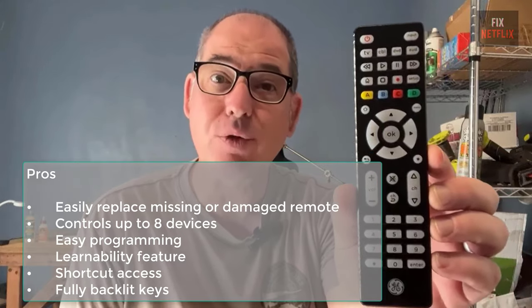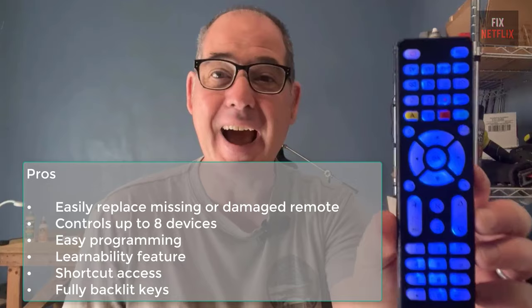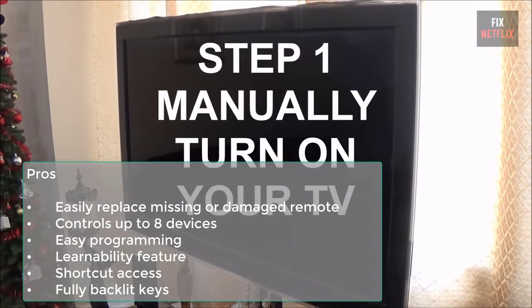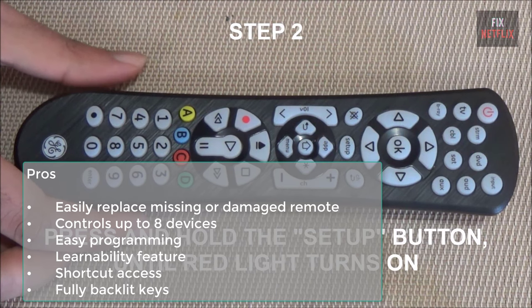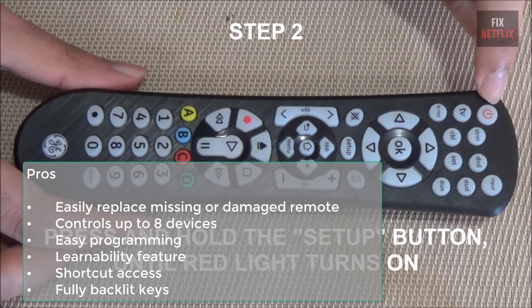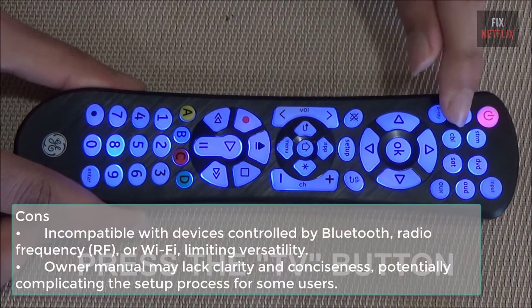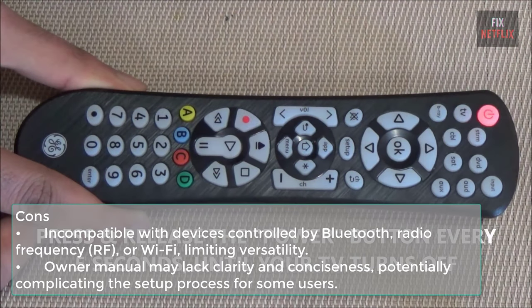Pros: easily replaces missing or damaged remotes; pairs quickly with nearly all major brands; controls up to eight devices including TV, soundbar, cable/satellite receiver, and media players; easy programming connects to major brand devices without needing a code; learnability feature enables the remote to learn additional functions from your original remote; shortcut access lets you program specific keys for favorite channels and streaming apps; fully backlit keys help you operate the remote in dim lighting. Cons: incompatible with Bluetooth, RF, or Wi-Fi controlled devices; owner manual may lack clarity, complicating setup for some users.